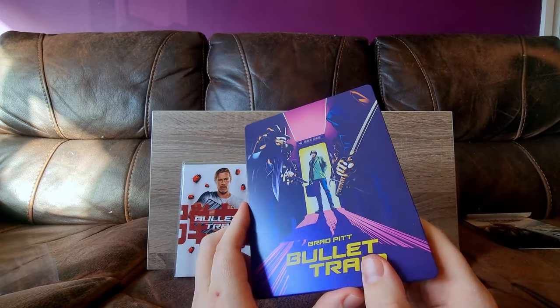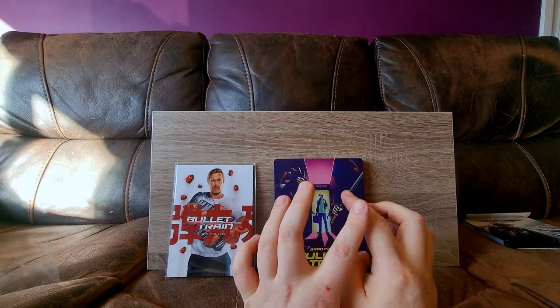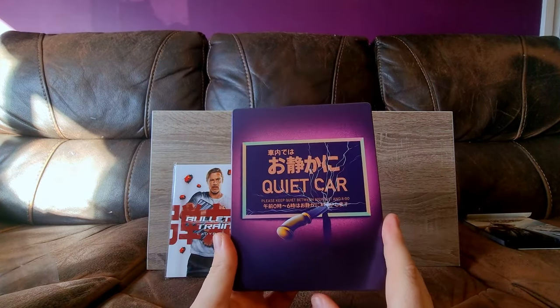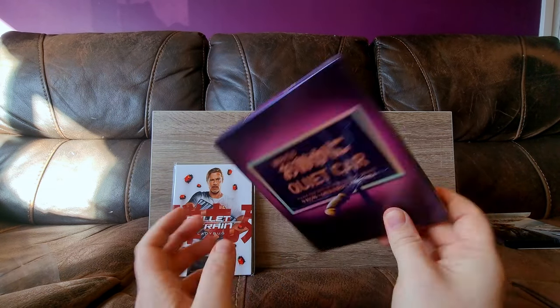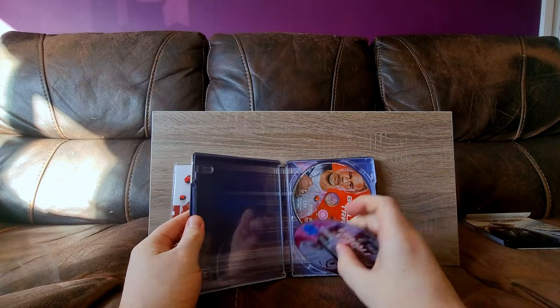Let's just check the steelbook. It has a dent. Oh, that's unfortunate. Moving on — let's just show you the front and the back and the spine, and the internal artwork.